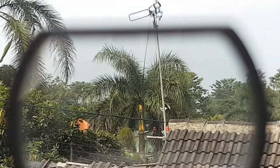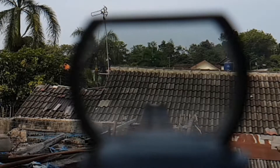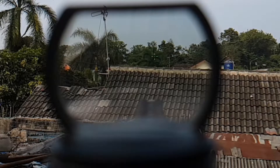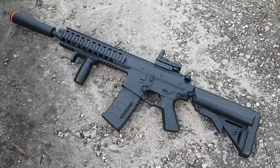Jarak maksimal dari catch PDW Bison custom ini adalah 70 meter dan untuk jarak akuratnya adalah 50 meter. Ini dia tampilan unitnya.